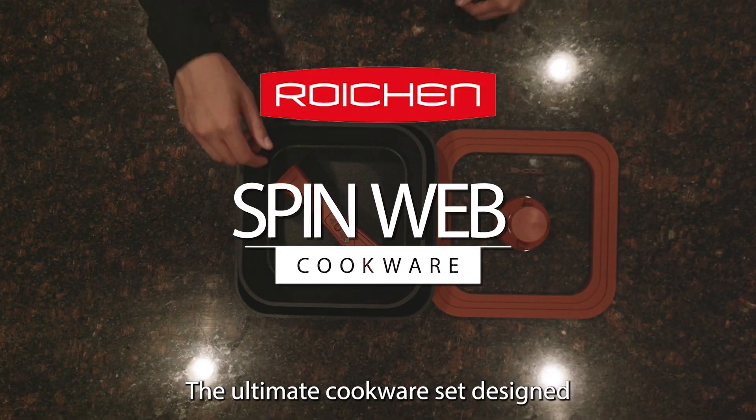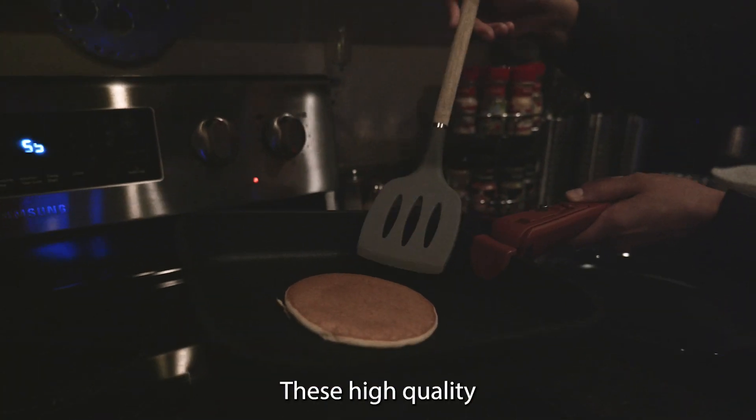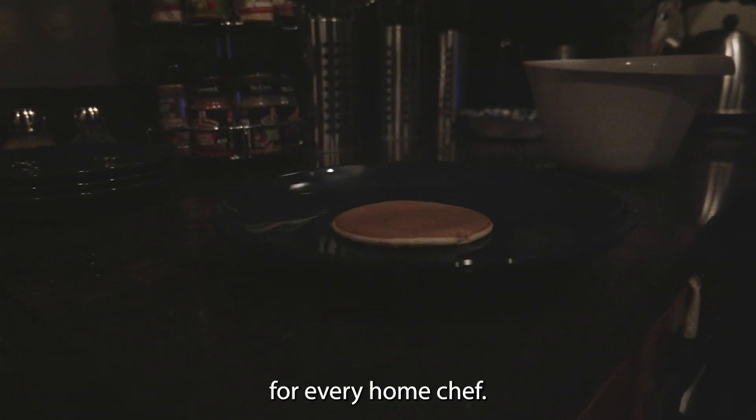Introducing the SpinWeb Pan Set, the ultimate cookware set designed to revolutionize your kitchen experience. These high-quality nonstick pans are a game-changer for every home chef.